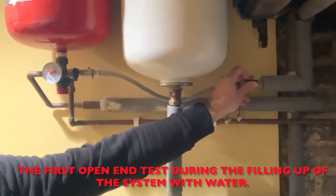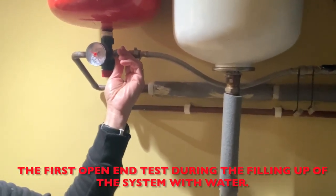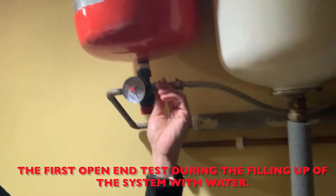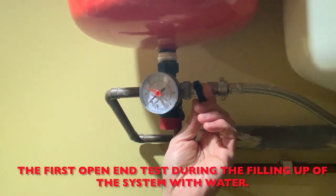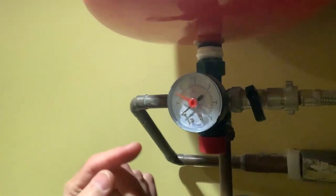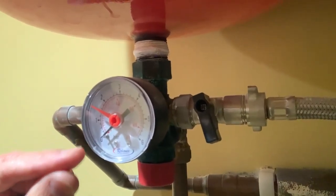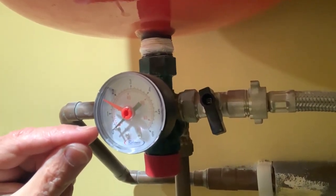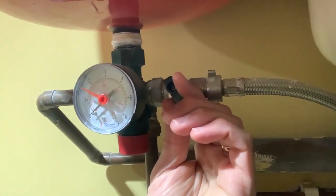You open one handle slowly and gradually start to open the second one — you can hear the water flowing through. The plan is to reach half a bar pressure level first. From half a bar, which is just down at the bottom of the gauge — not much — but it will give me an indication if there are any open ends anywhere.